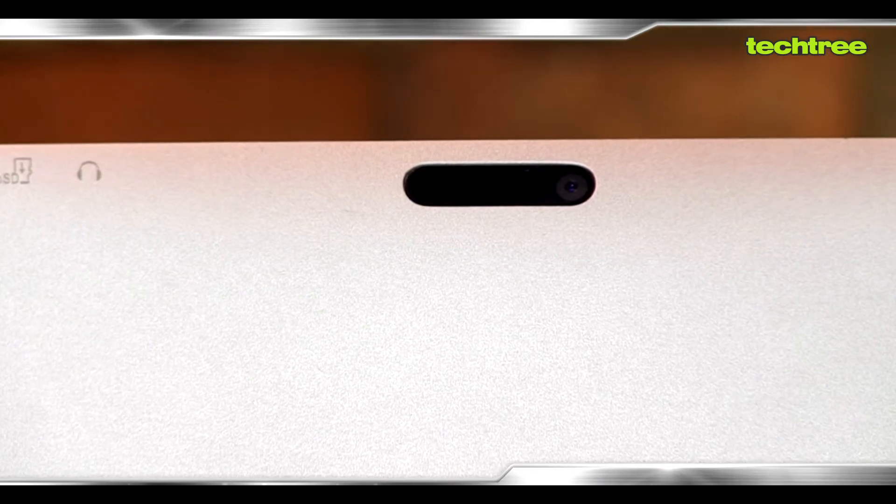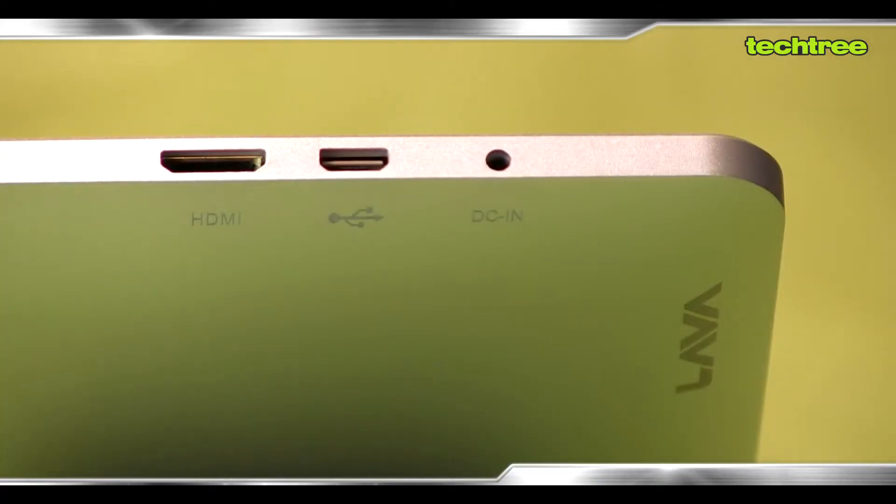The 'Plus' in the name Xtron Plus denotes two extras over its predecessor: one is a 2 megapixel rear camera and the other is an HDMI port. The camera completely disappoints — though it's present, it's barely usable because the photo quality is really bad. As far as the HDMI port is concerned, the output is fabulous and this device can run HD videos pretty smoothly. You just need a micro HDMI to HDMI cable connected to any HD TV and play straight from the device.